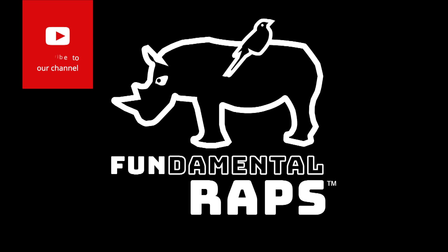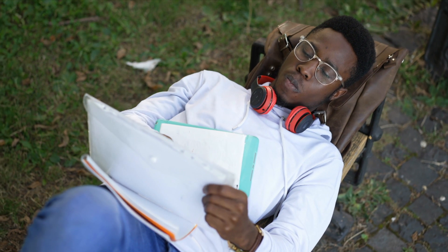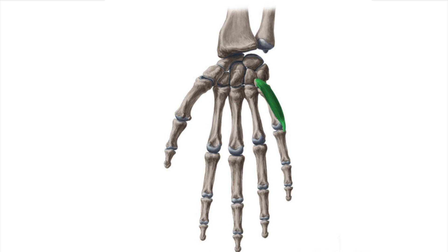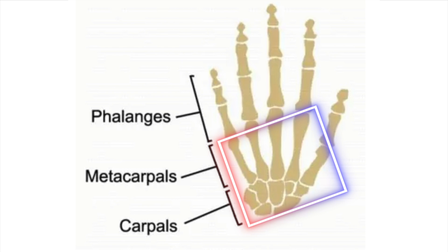What's up you guys? Welcome back to the channel. Today I want to show you a really simple mnemonic that's going to help you memorize the seven intrinsic muscles of the hand. Intrinsic muscles of the hand are muscles whose origin and insertion attachments are contained within the carpal and metacarpal bones identified in this picture here. Let's go over these seven intrinsic muscles.